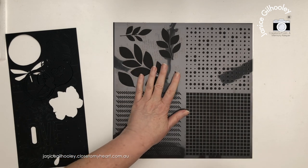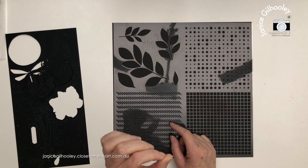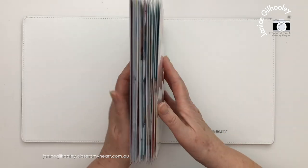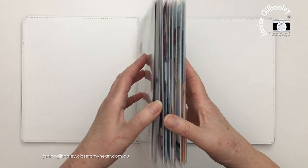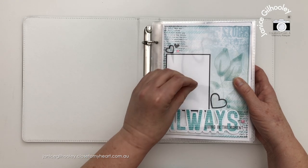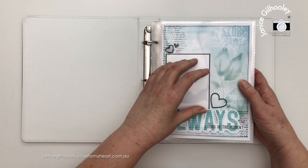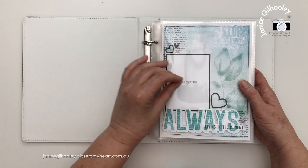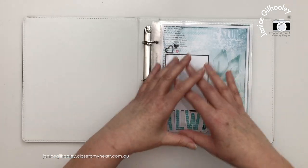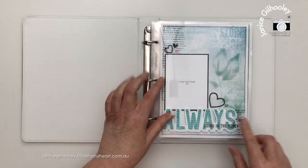Now I'm going to bring in the album and we'll do a flip through, then hang around to the end of the video where I'll do some stamping techniques. Now that we've looked at all the papers and everything in the Dream Maker Collection, I'm going to do a quick flip through of the 6x8 album. You can put everything together for this album with the 6x8 workshop kit - I'll put a link below. I've put together the 6x8 album following the workshop guide, which has a full color cutting guide and instructions including pre-stamping.